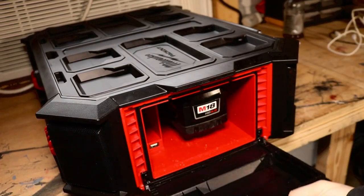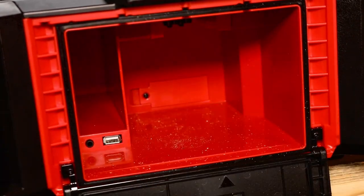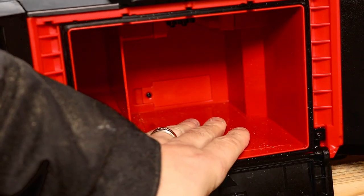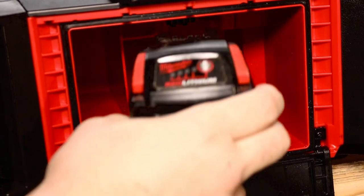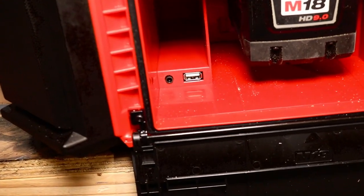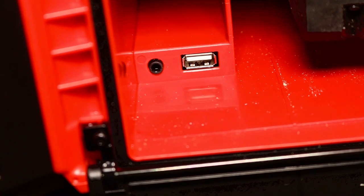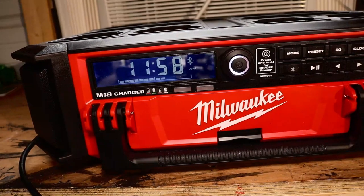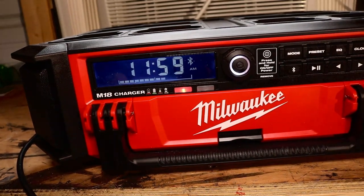On the side here is where your battery goes along with a couple of other cool functions. You can put any M18 battery in this — even the 12Ah if you wanted to. On the back you can throw a couple of double-A batteries which will keep your clock going if you unplug it or don't have a battery. You can also plug your auxiliary cable in here, charge your phone, or even store your phone in there because that side case is so large.